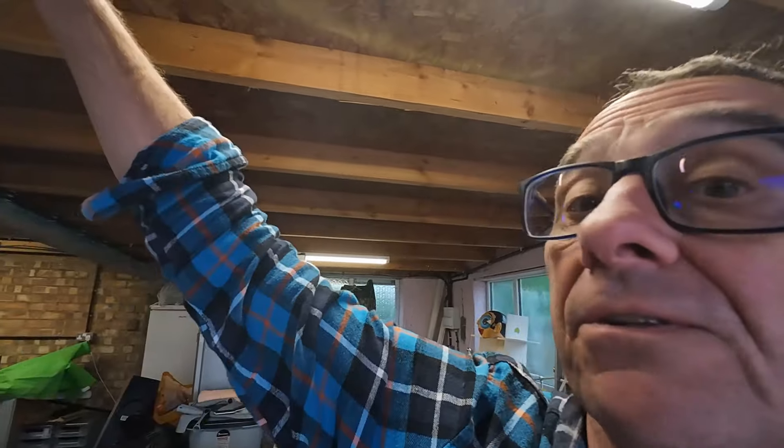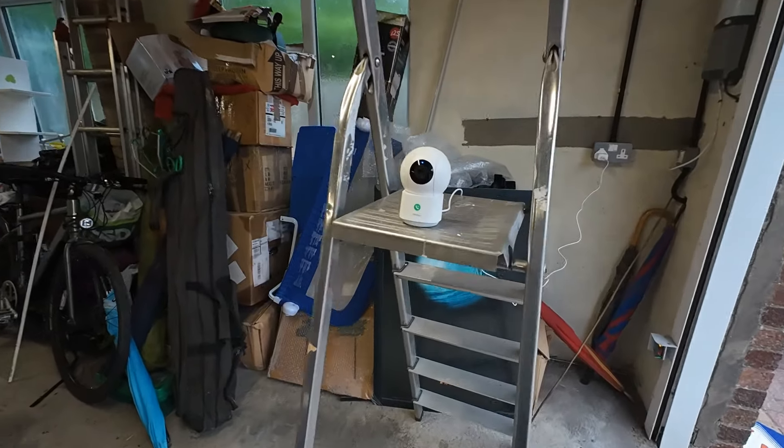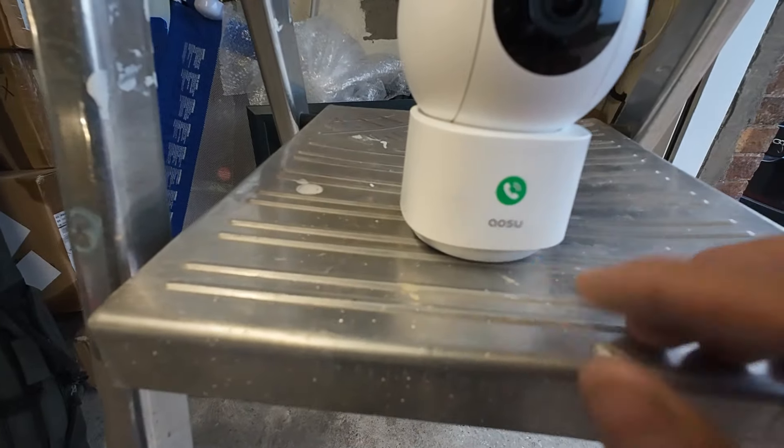I've got quite an expensive lawnmower here, an e-bike, and some tools. You can have this very discreetly in a corner, or mount it up onto the ceiling. Also remember, you can use this to monitor your babies, your children, your pets — dogs, cats, and things like that. The camera is super small, super compact. It has video calling capability for calling your family, and you can also leave a message for your family.